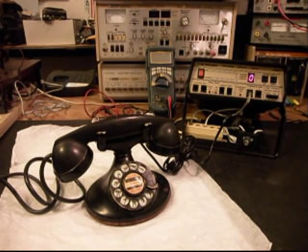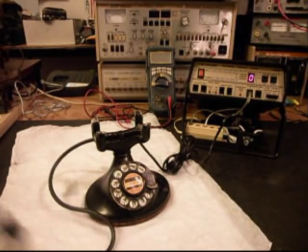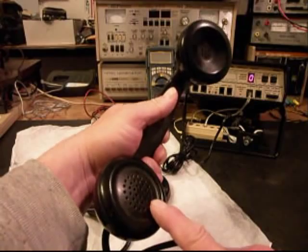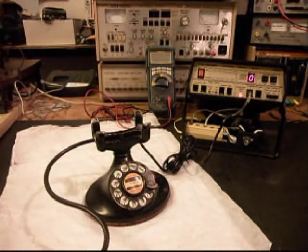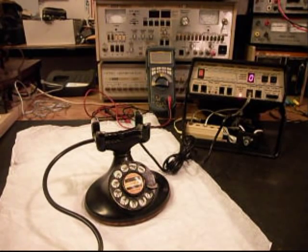Now we're ready to do our final checks. Basically, this telephone is not going to ring without a bell box or a subset. I'll give you some dial tone. We want to transmit into the handset. So if you watch that red light, every time you see that red light, that's an indication of 100% modulation on transmit. One, two...